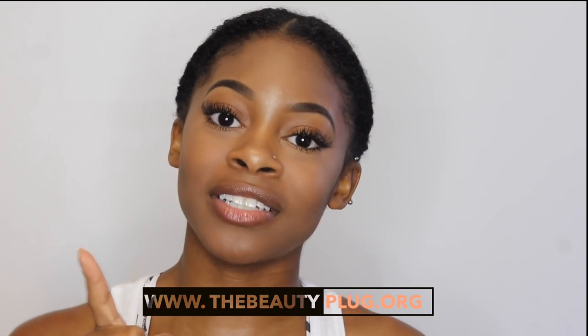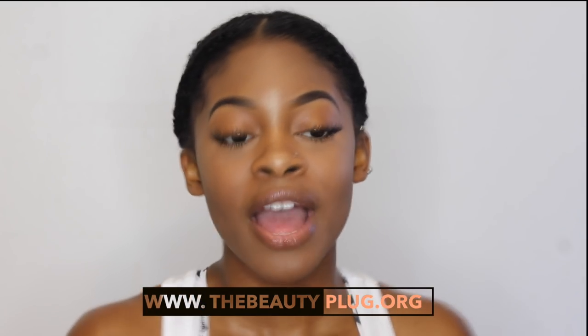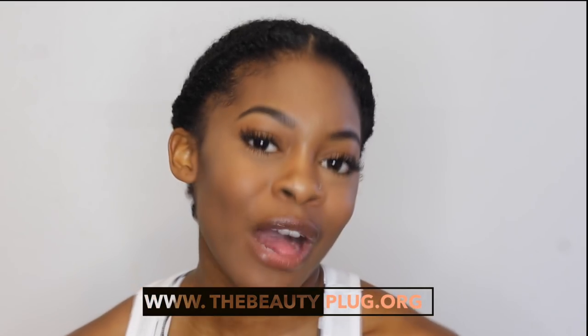That's it for my mini Eco Stylin gel review! I apologize for not being able to show the application — I plan to do more in-shower hair videos when I move to my apartment in a few weeks, so stay tuned. It's very hard to find right now but it is on Amazon, though shipping can be pricey depending on where you live — I'll put the link in the description. Don't forget to subscribe to my channel and my blog at thebeautyplug.org. Thanks for watching and I'll see you in my next video!